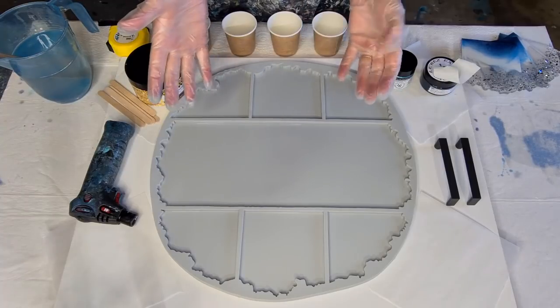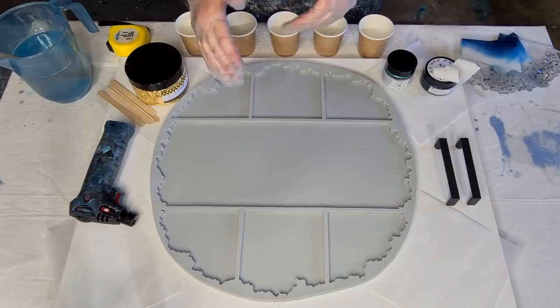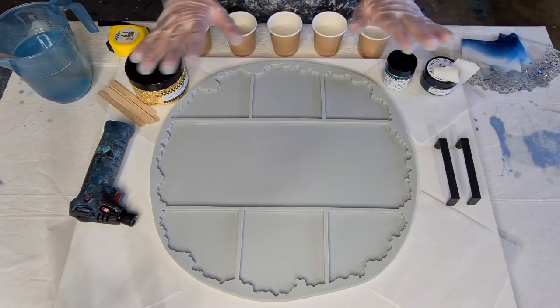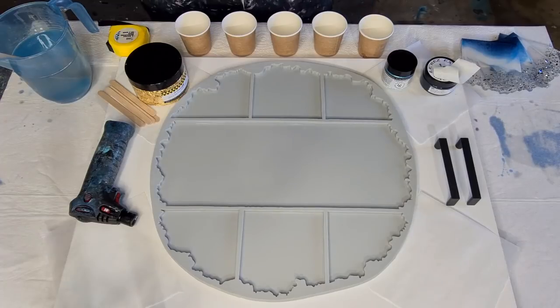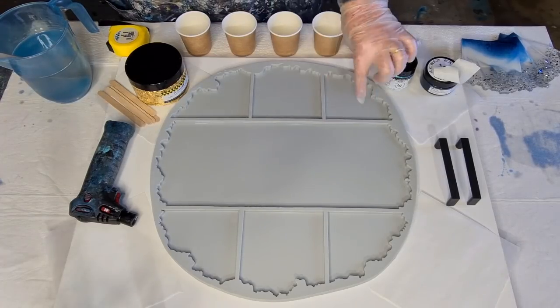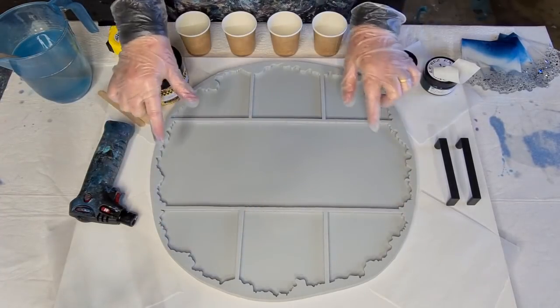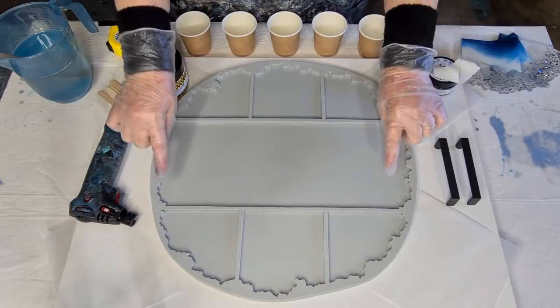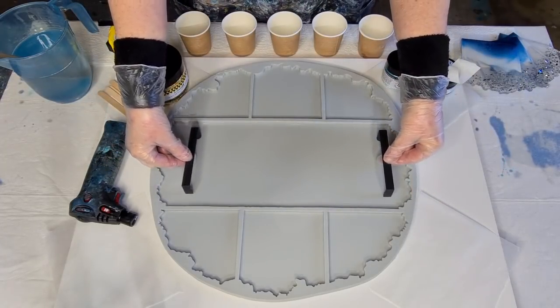The other molds are on a ship at the moment, so it'll take about three weeks to get here. Then if you've ordered one, I'll have to post it out to you — so with the COVID situation, it may be four to six weeks. The mold has six coasters with geode edges, a middle tray with geode edges, and two little black handles.